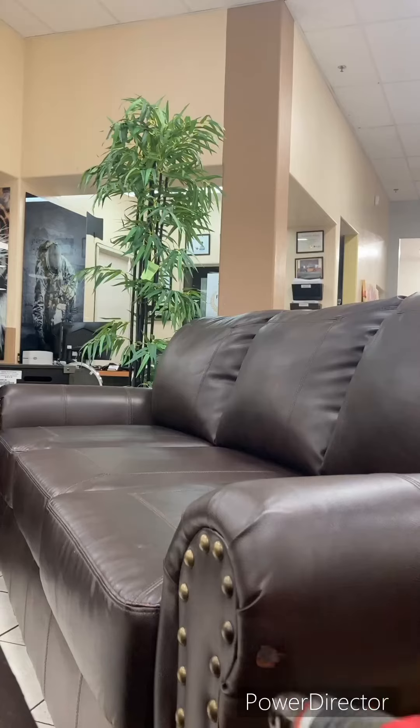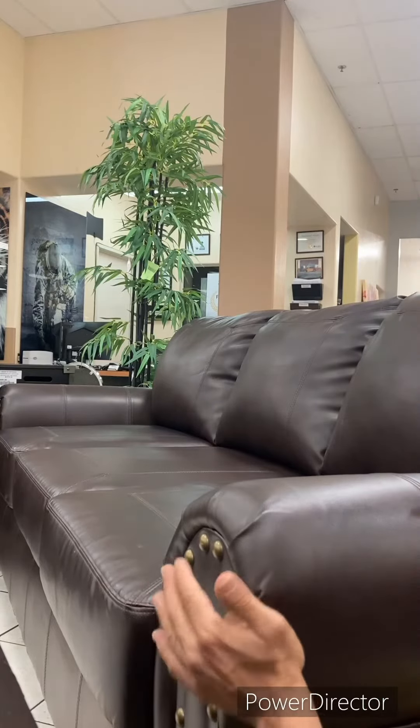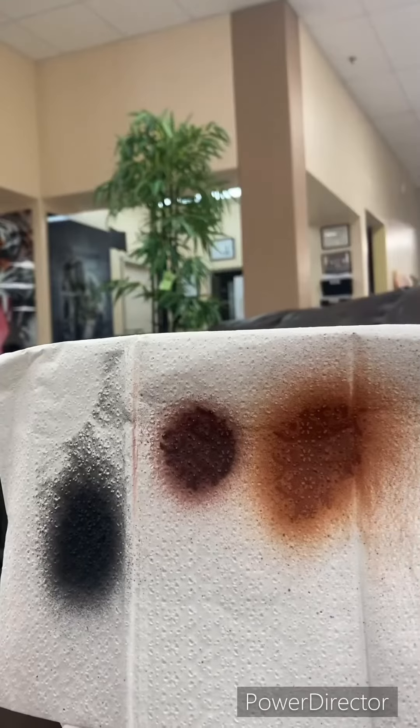Now we heat up the area again and press it down with graining paper. You're going to repeat this process four to five times until you can't see the crater.